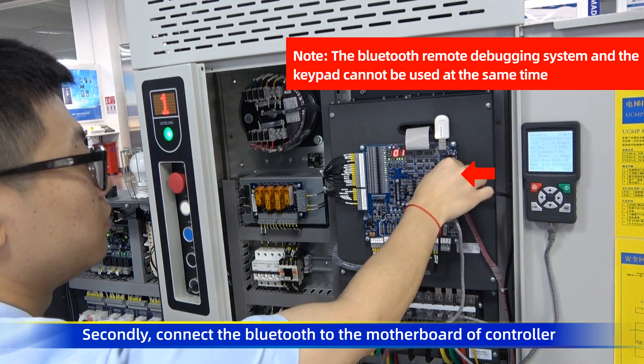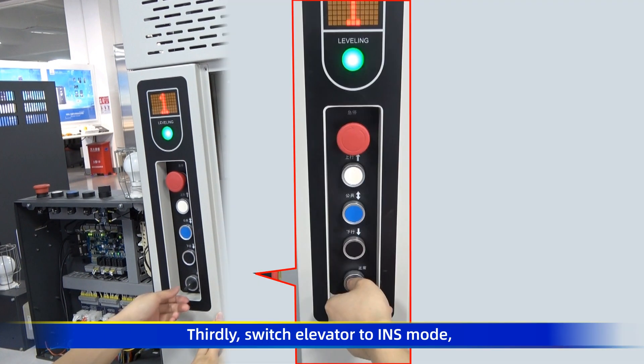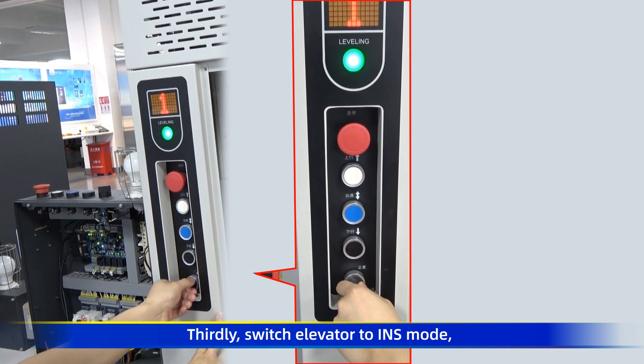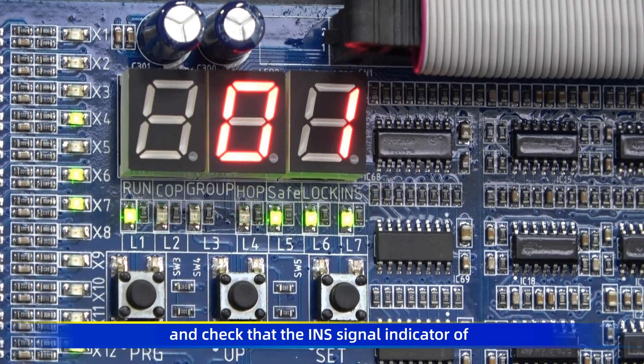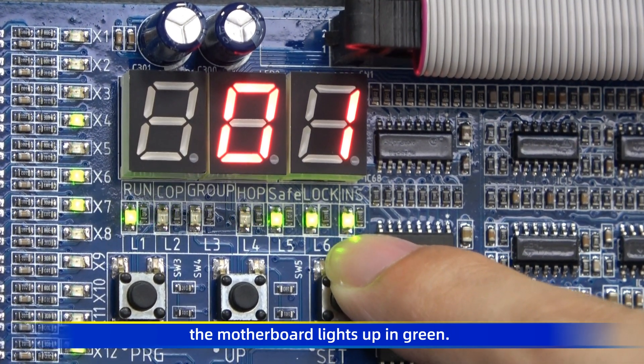Secondly, connect the Bluetooth to the motherboard of the controller and unplug the keypad. Thirdly, switch the elevator to inspection mode and check that the inspection signal indicator of the motherboard lights up in green.